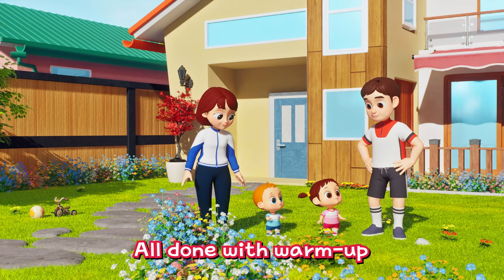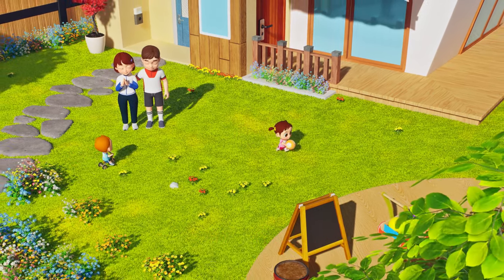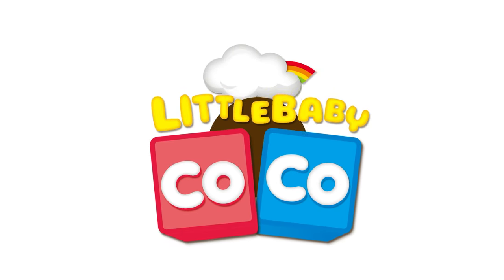All done with warm up! Now go play all you like! Yay! Hooray! Little baby Coco! He he he he he!